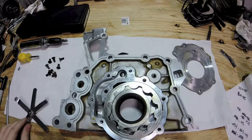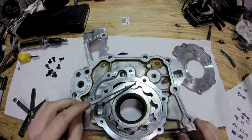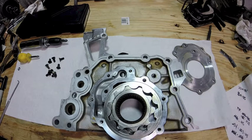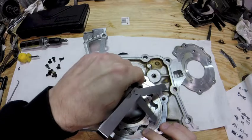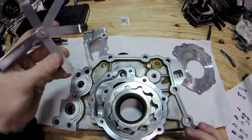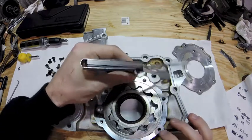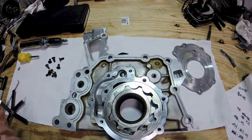Next you want to check the body clearance, which is the actual space between the body of the moving part of the pump and the oil pump housing itself. That spec is three thousandths minimum — the three thousandths feeler fits in just fine. The maximum is six thousandths, and the six thousandths feeler I cannot get in. So everything on that part of the pump checks out.